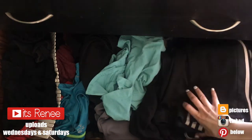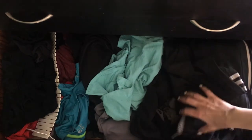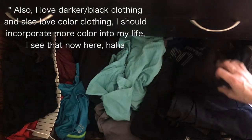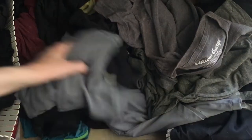Hey guys, it's Renee. So I have two main drawers that in the past would be really messy. In one of them I have like workout clothing — and I say that loosely because I barely work out — but for when I walk and stuff, and the other one is for my pajamas.